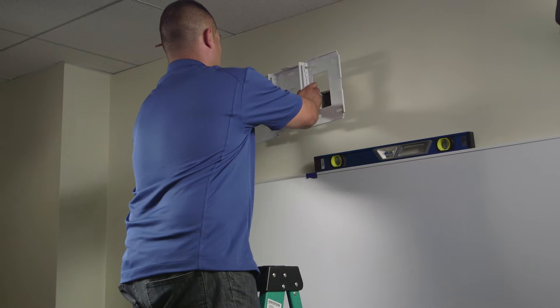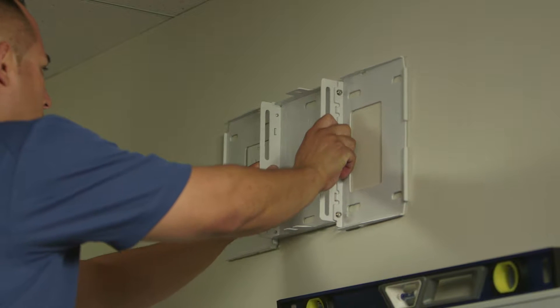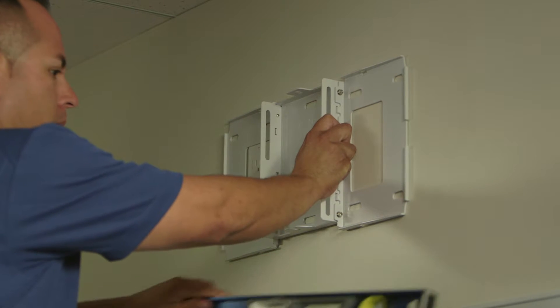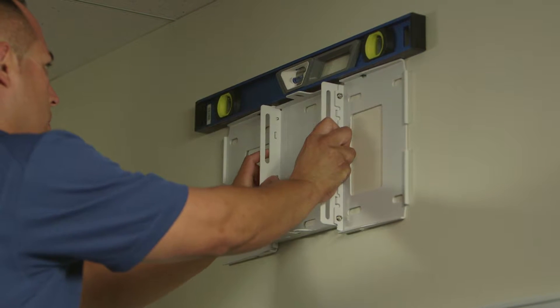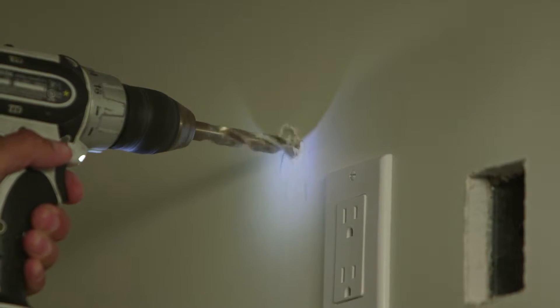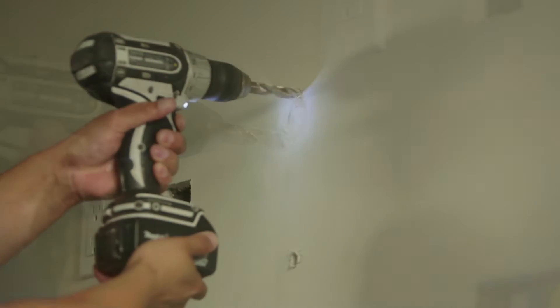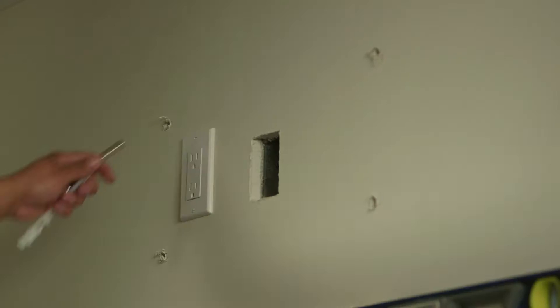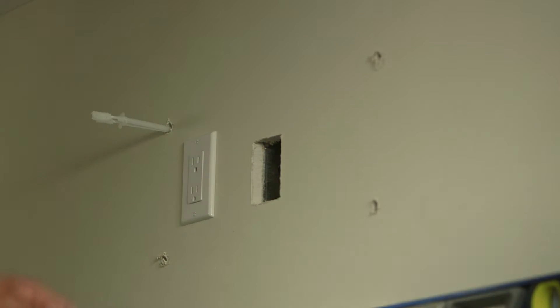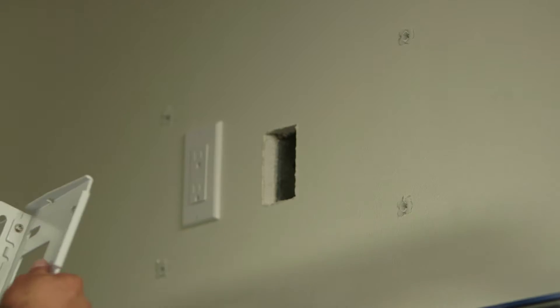Once we have the wall plate ready, we will attach the wall plate to the wall in the position we had earlier placed the template sheet. For the purposes of this video, we have already completed the cutouts for power and cabling. Because there are many different materials a wall can be made from, screws for mounting the wall plate on the wall are not included with the Breitlink projectors. Be sure to use screws and anchors that are appropriate for the type of wall you are installing on.